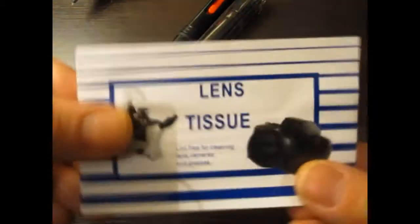We've got lens tissues. These are a book of disposable thin tissues, ideal for single use — tear one out, use it, and throw it away. There's a good quantity of those in the booklet.